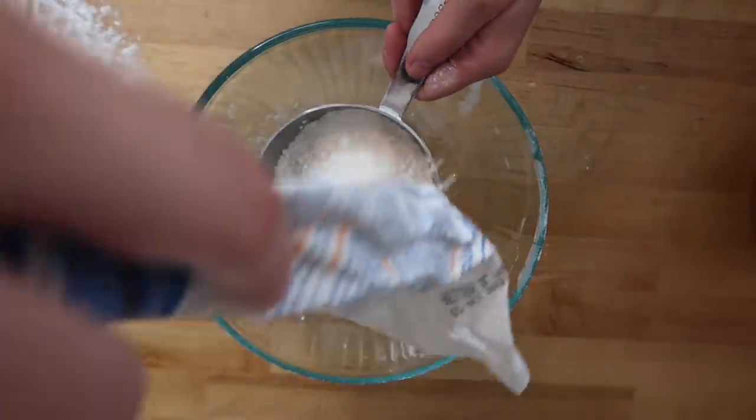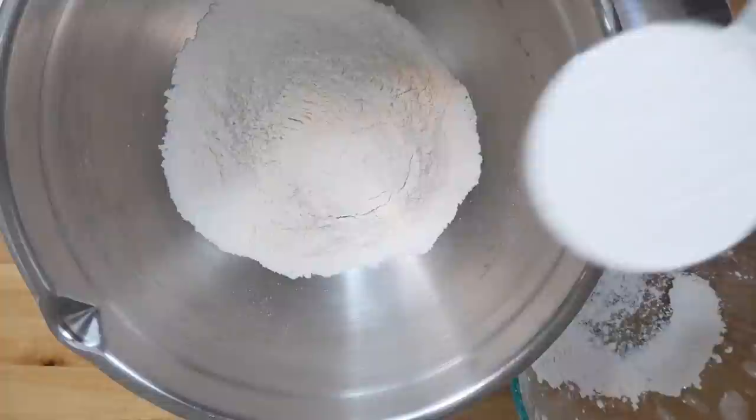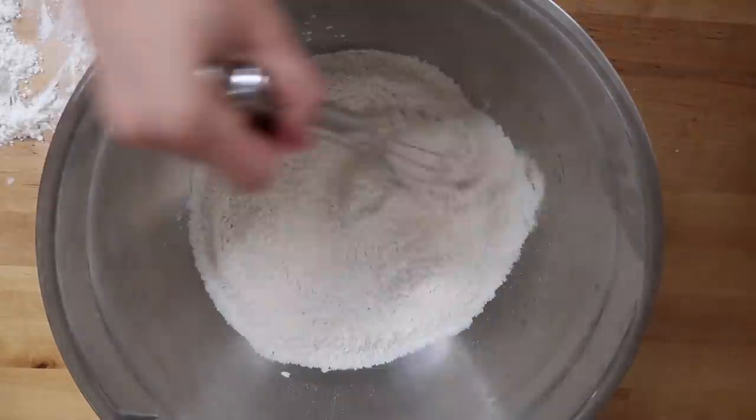After you cube your butter, measure out all of your dry ingredients — they can all go into the same bowl. You'll need two and a half cups all-purpose flour, one teaspoon of kosher salt, and two teaspoons of sugar. We're going to whisk together our dry ingredients, and once everything is whisked together, go ahead and dump in your cold cubed butter and get to work.